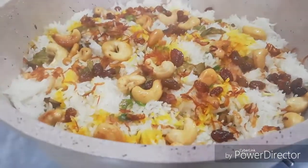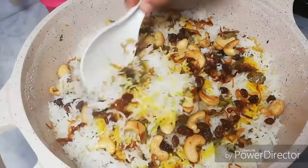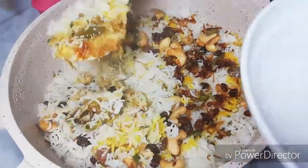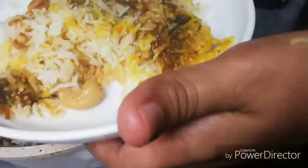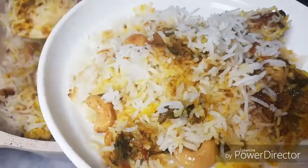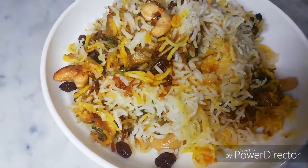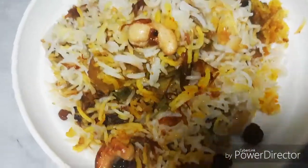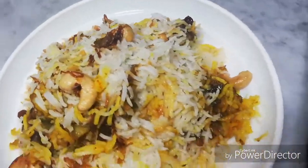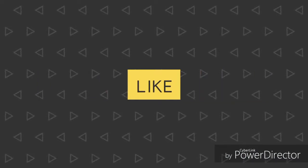Add a little to the dish. After the fish, add a little to this dish. You can get your taste. Try it and let me know in the comment box. Subscribe, like, and share. Thank you.